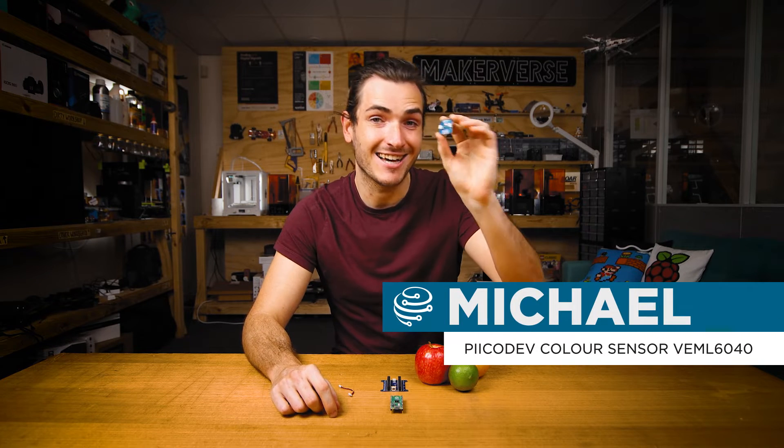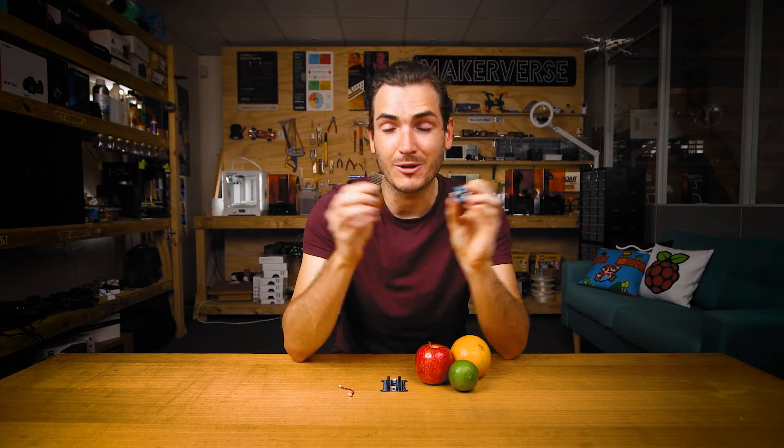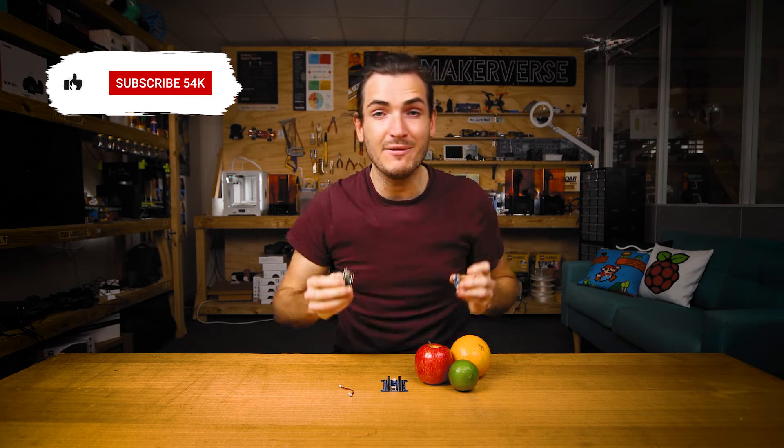G'day! I'm going to show you how to get started detecting color using a PicoDev color sensor and a Raspberry Pi Pico. We'll connect these two together, get some example code running to identify colors, and then we'll even remix the code to make a fruit and veg sorting machine.